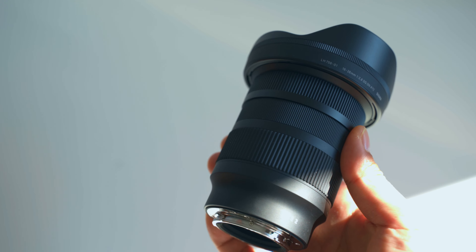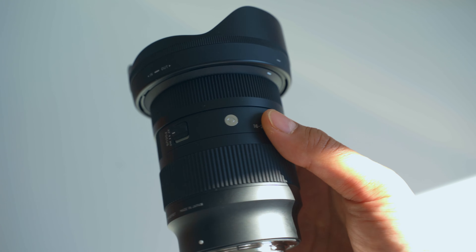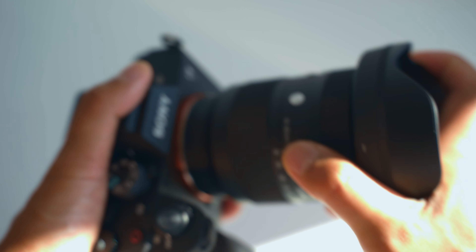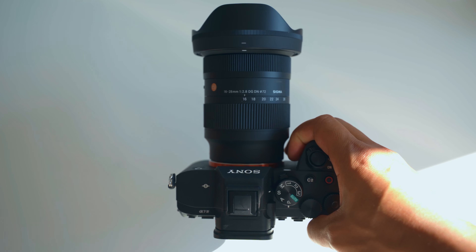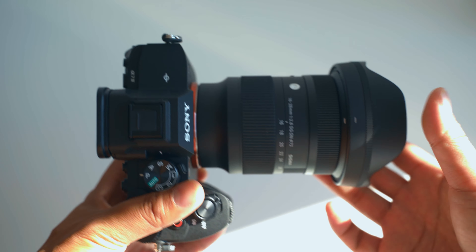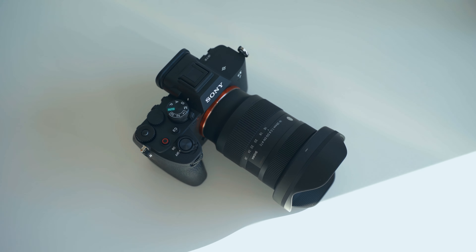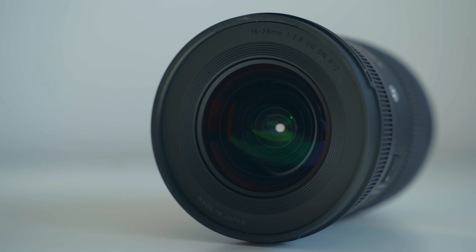The first section will be about build quality. This is quite a basic lens, but what I really love about it is that it has an internal zoom — it doesn't extend at all, it stays at the same compact size. That makes it great for use on a gimbal, so you don't have to adjust the balance. Sigma always makes great quality stuff.